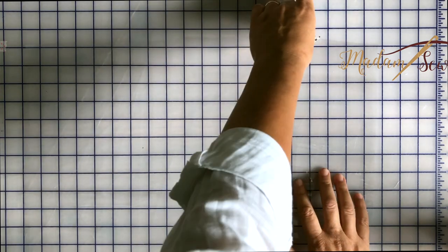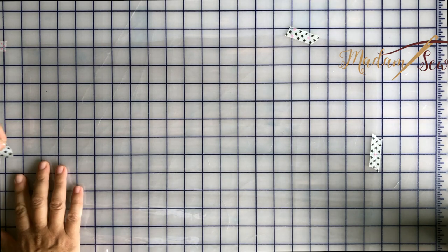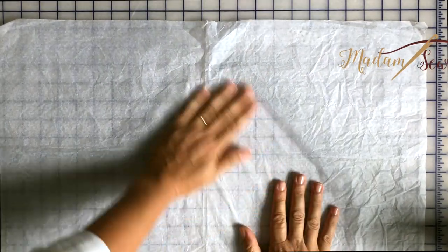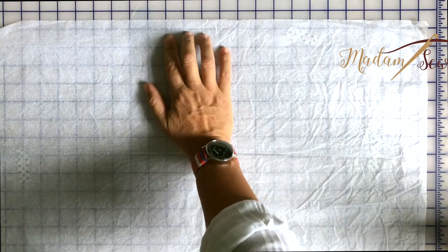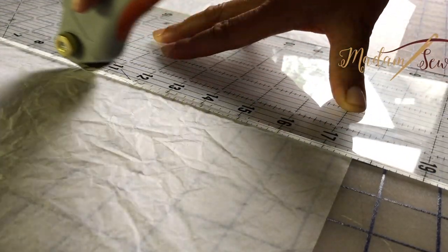Here's my slippery vinyl — it's hard to see on camera — so I'm going to tape it to my mat in a couple of places. Now I'm going to cover it with tissue paper; my tape is giving me a rough idea of where it is and I can feel it with my fingers too. Let's cut our strip and then we'll sew it for the pocket.